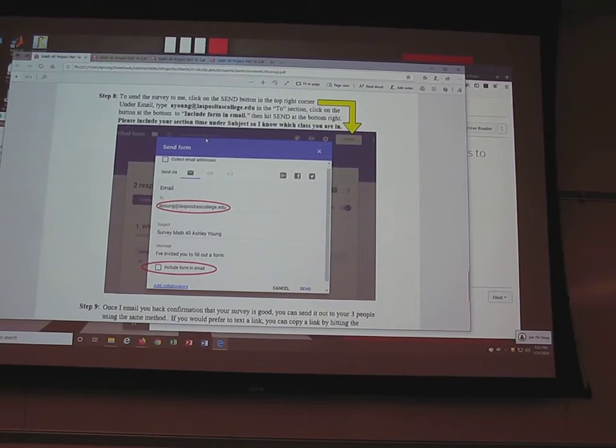If you include the form in the email, it only takes me about 15 to 30 seconds to look it over and send it back to you. You'll get your answers quickly — otherwise I'll bounce it back to you. Once I tell you it looks good, then you can send it out to your friends. You need four responses; you can be one of them. Ideally they're students. Don't send it out again until I say it looks good.